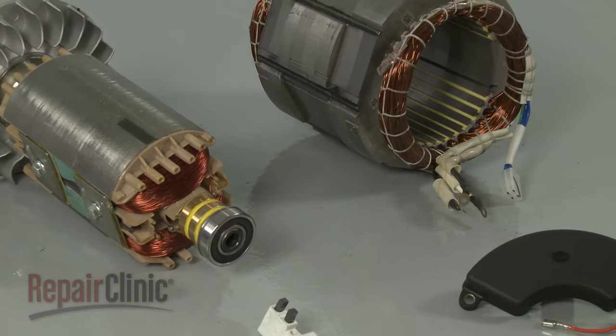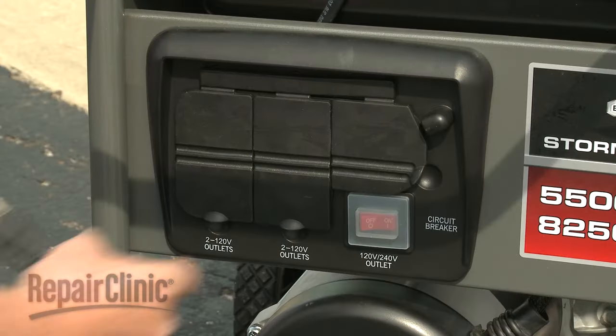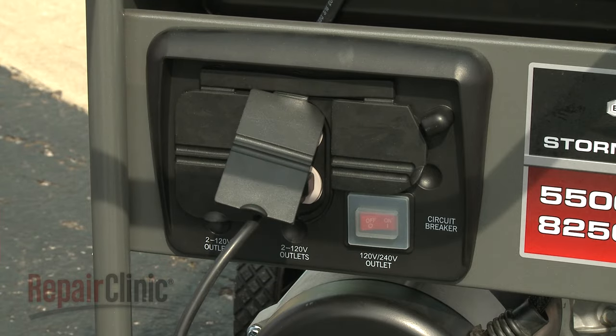This generator type uses a rotor, stator, voltage regulator, and brushes to generate 120 volts of alternating current, 240 volts, or both.